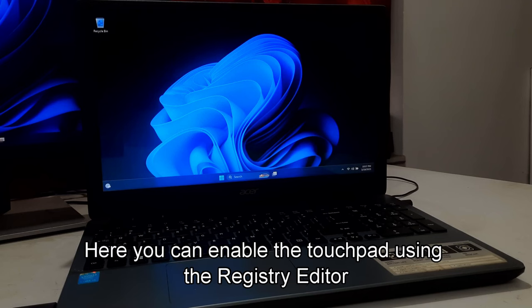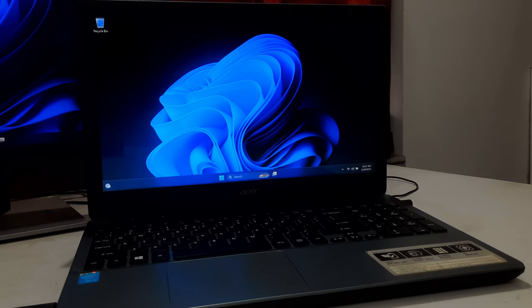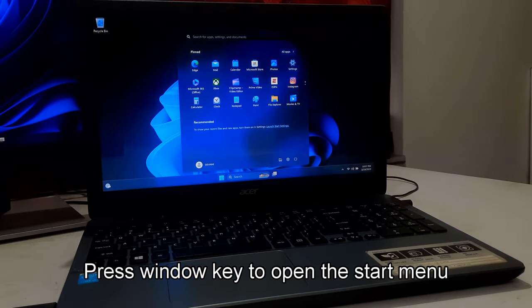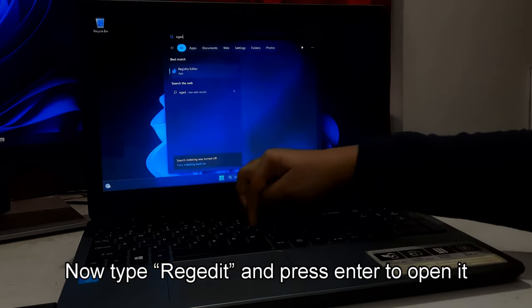Here you can enable the touchpad using the Registry Editor. Let's take a closer look at the procedure. Press the Windows key to open the Start menu. Type Regedit and press Enter to open it.